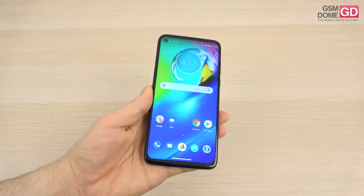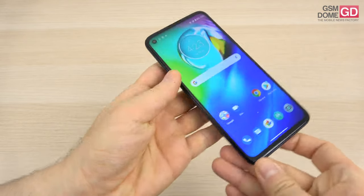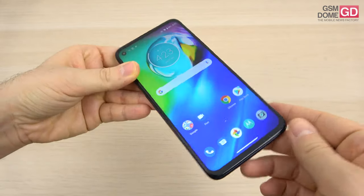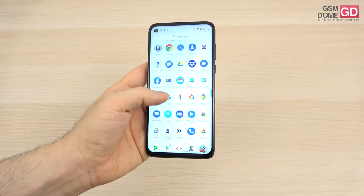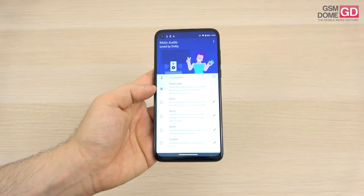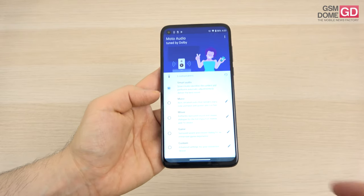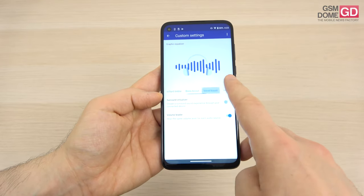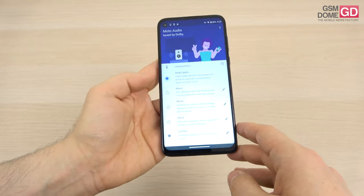Let's talk about the speakers. There's some good news here — we're getting stereo speakers. There's one at the bottom and the earpiece at the top acts as the second speaker. There's also an audio jack. There's an extra app called Moto Audio, and I was surprised by the options: Smart Audio, Music, Movie, Game, Custom, and you can customize the experience with treble boost, vocal boost, and manual sliders.